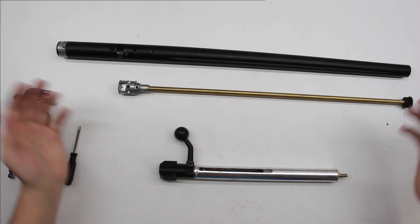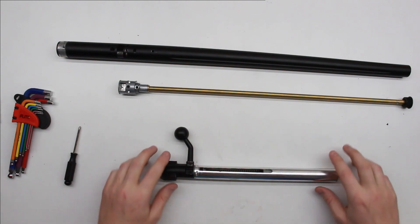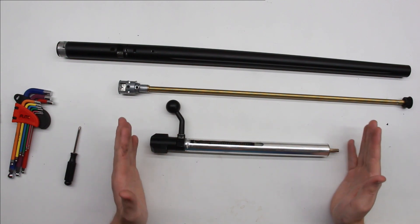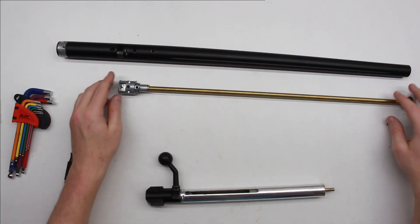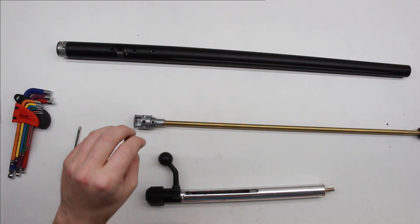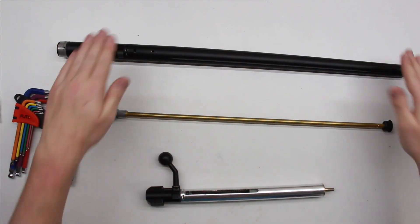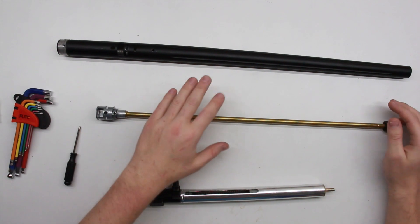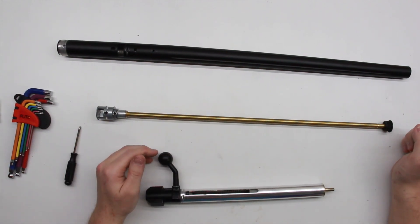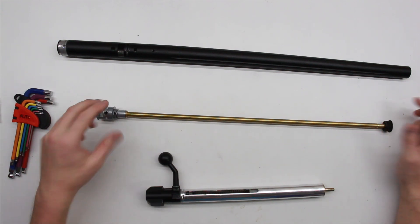Now that I've got it broken down with the parts we want to focus on, I can go over my plan. Step one is to get the air seal in the cylinder up and make sure it gives us good compression. Step two is to get the air seal up on the hop chamber and make sure we're not getting any leaks there. And step three is stabilising the inner barrel in the outer barrel to make sure that when the shot is fired the barrel doesn't wobble about, because obviously that will add inaccuracies.